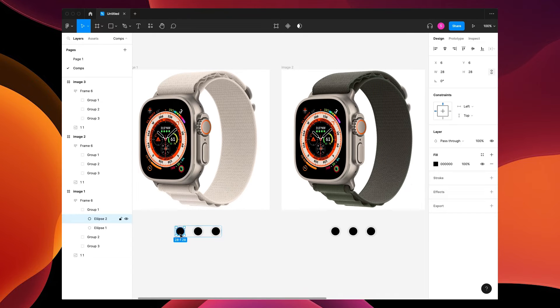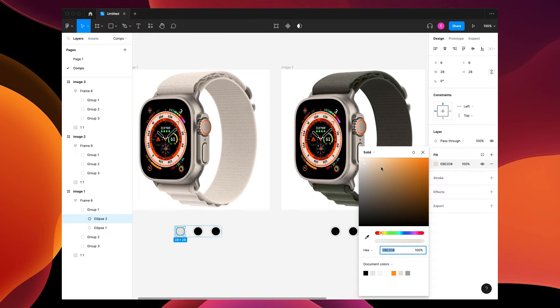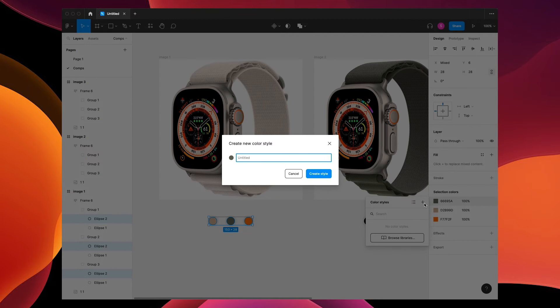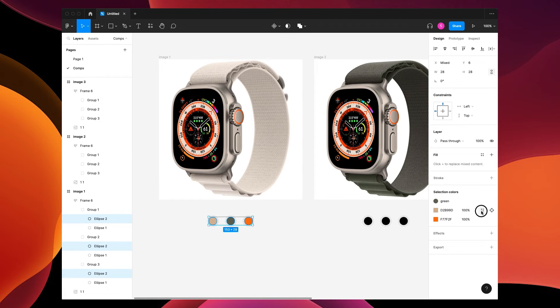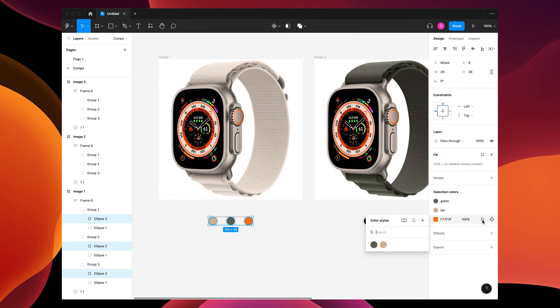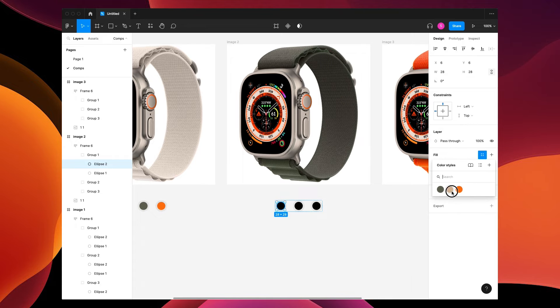Now I'm gonna change the colors here to the corresponding watch bands. Press I for the eyedropper tool — let's make this beige stand out a little bit, then the green, then the orange. I'm gonna grab these three colors and add them as styles so we can use them later: save 'Tan', create style, 'Orange', create style. Now I have Tan, Green, and Orange.